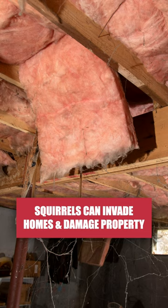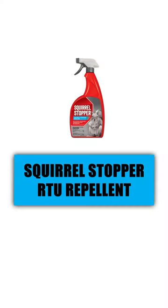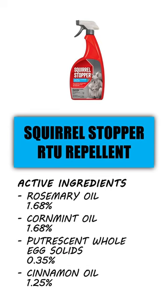If you're dealing with squirrels and want to drive them off your property, then check out Squirrel Stopper RTU Spray Repellent. This product works by irritating the animal's senses of smell, taste, and touch to provide harmless, humane animal control.